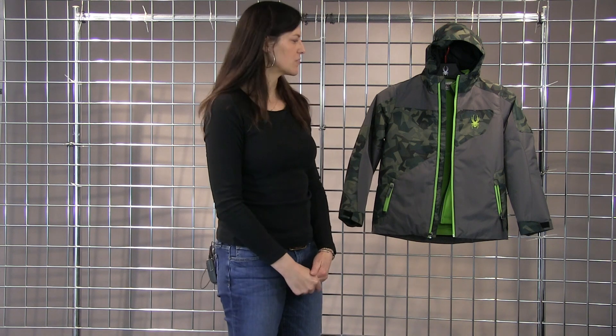Hi, I'm Heidi. I'm with Spider Active Sports. Welcome to winterkids.com. Here I have the boys Recon 3-in-1 jacket. It's a 5K waterproof piece.